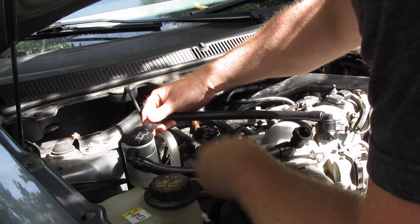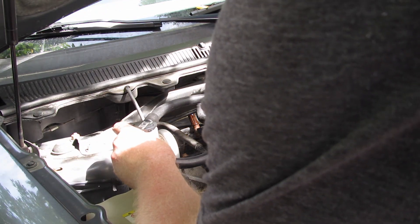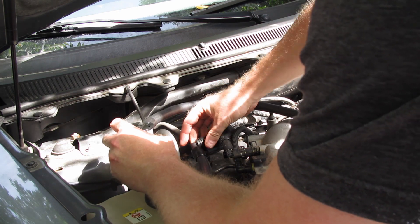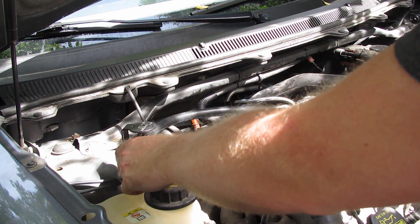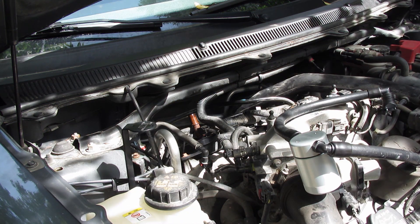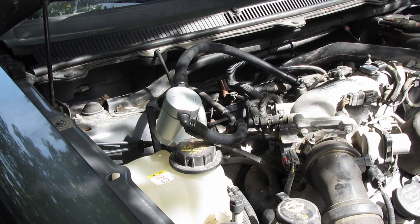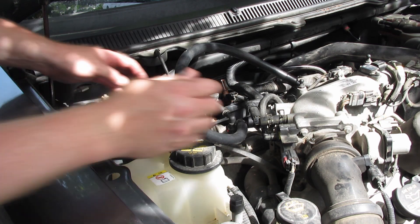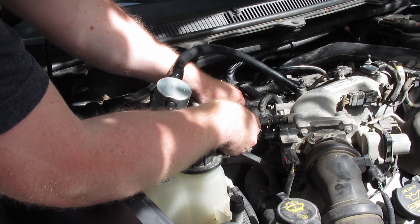This hose here is supposed to just loop around and hook in here, but we're already hitting a snag. Like I said, these other EcoBoost engines don't have these issues. We were able to just maneuver that fitting in there - I don't think this is an issue with other EcoBoost engines, it's specific to this 2010 setup.